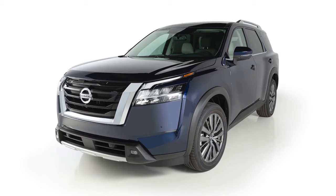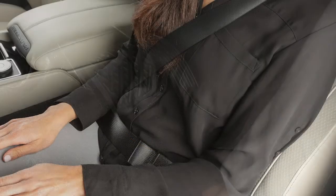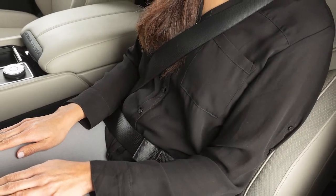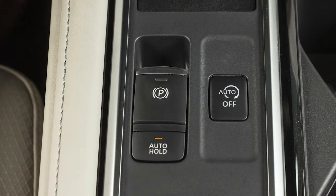While the vehicle is stopped at a traffic light or intersection, the automatic brake hold function maintains braking force without needing to keep your foot on the brake. With the driver's seat belt fastened and the ignition switch in the on position, push the automatic brake hold switch to turn the automatic brake hold on or off.